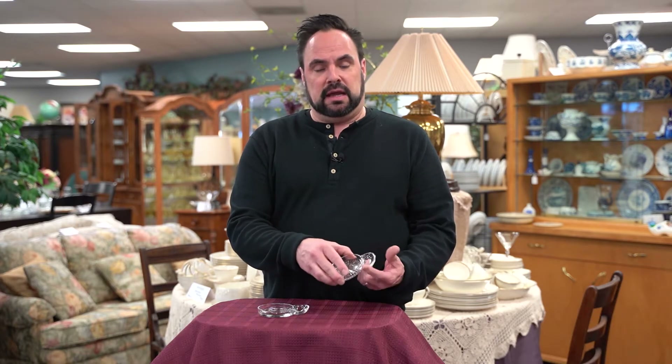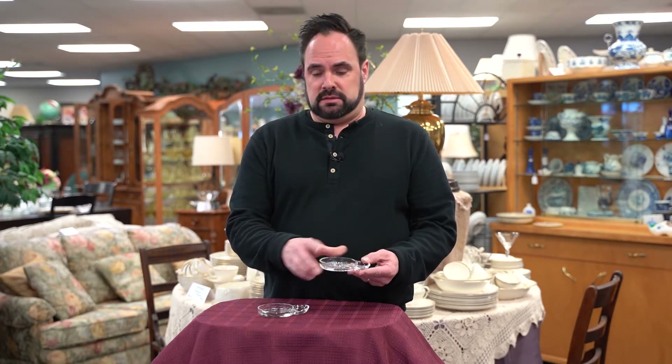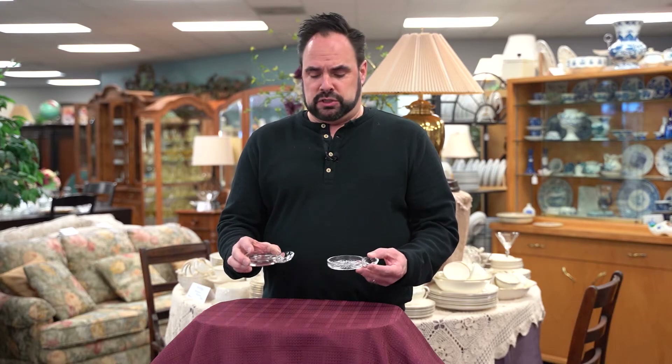These two items are kind of unique. They are actually individual ashtrays. What you have here is a place to put your drink, and the little ashtray off to the side has a cigarette rest — but people don't do that as much anymore.